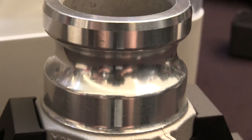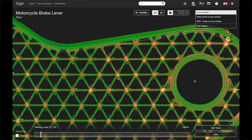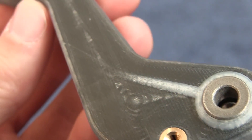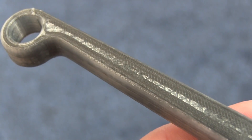First of all, you can now do captive infills. Just like when we print plastics, you can print a 50% triangular infill inside of your metal part. That means the part is lighter, it's still strong, and you use a lot less material — so the per-part cost comes down significantly.